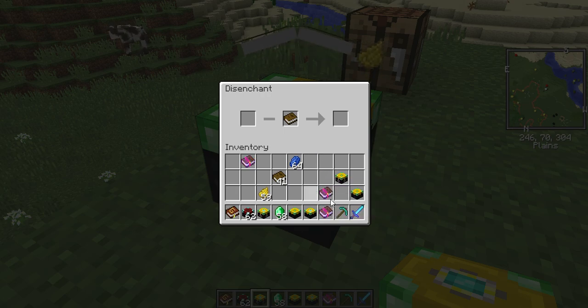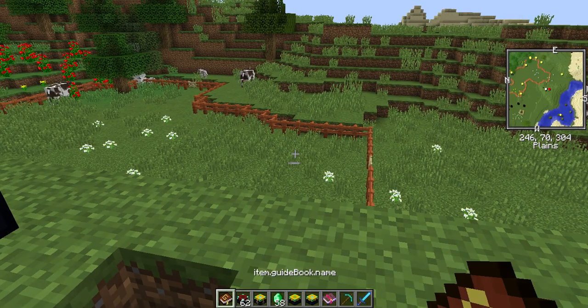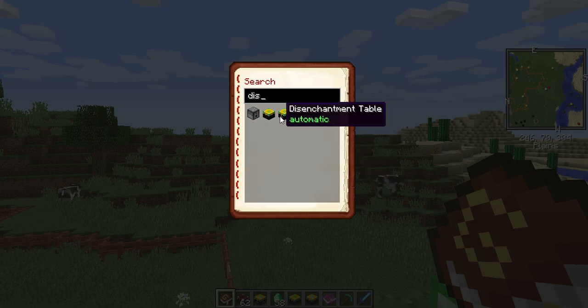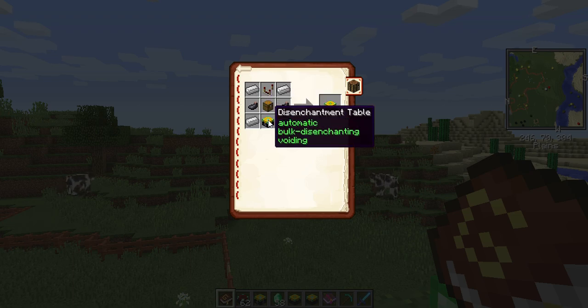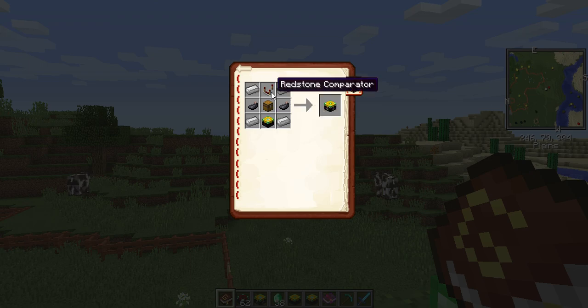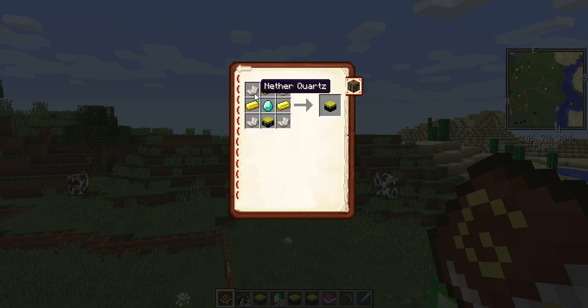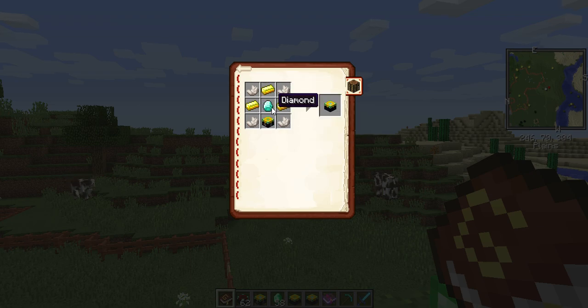So I have those on a book so I can put them on a different item if I like. The recipe for the automatic disenchantment table is: iron ingots in the corners, ink sacs, a chest, the disenchantment table underneath, and a redstone comparator. The bulk disenchantment table uses nether quartz, the disenchantment table, gold ingots, and diamonds.